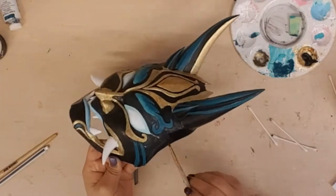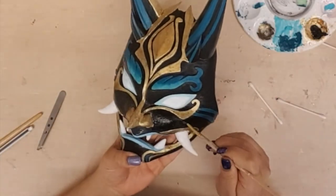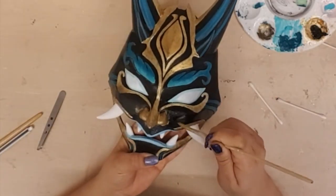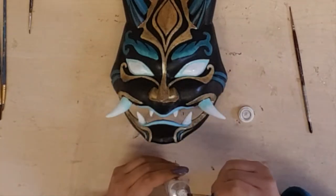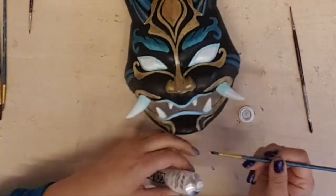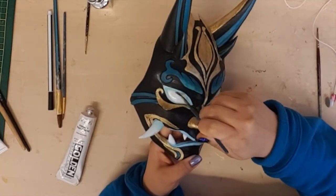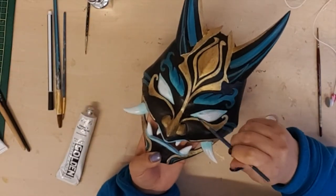I am using white to paint the other lines on the face. Speaking about dimension, I am giving the fangs a glow with my iridescent pearl paint. And while I am at it, I also added some to the eyes.